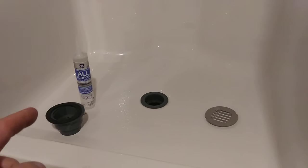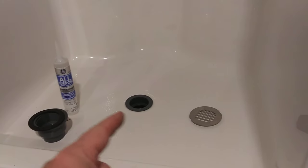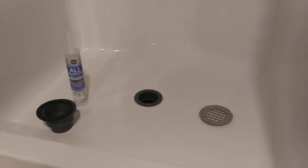So that's it. Gaskets on the bottom — paper gasket goes next to the PVC, then rubber. Silicone or plumber's putty, your choice. I use silicone, up on top. And then when you're all done, pop the strainer in. There you go.